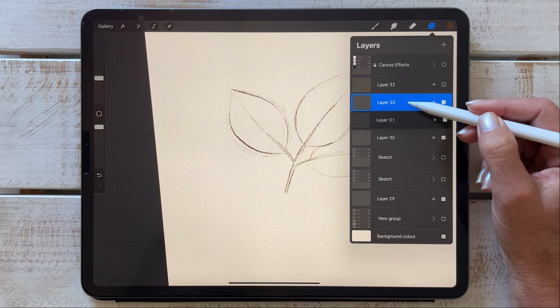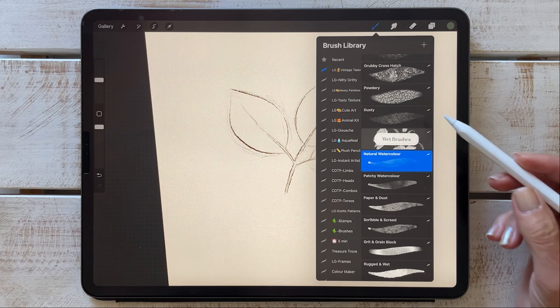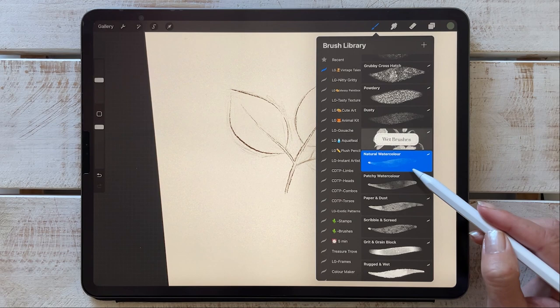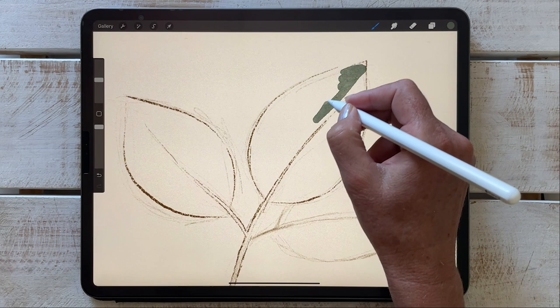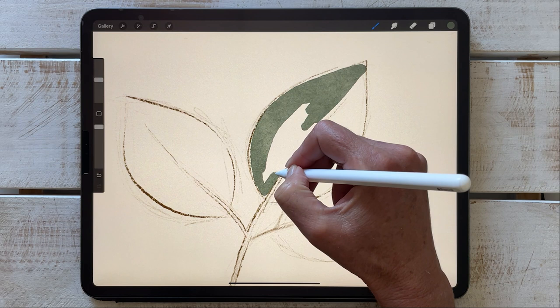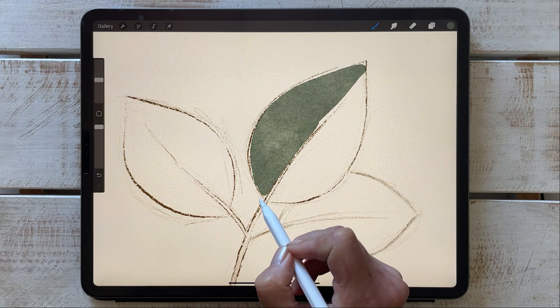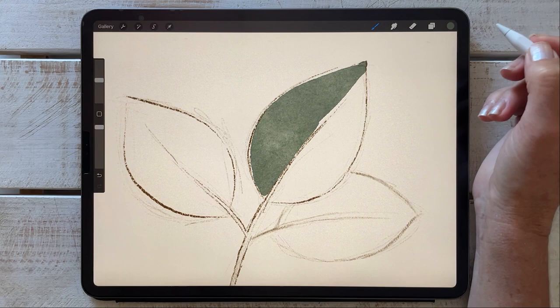I'm going to create a layer underneath my sketch and move on to some of the wet brushes. I've labeled them to give you an idea of the effects you're going to get. The natural watercolor is just an all-rounder watercolor texture. As with all watercolor brushes, you want to go slow and steady with your strokes, and you also don't want to be lifting your pencil as you work — if you do, you will see that overlap.